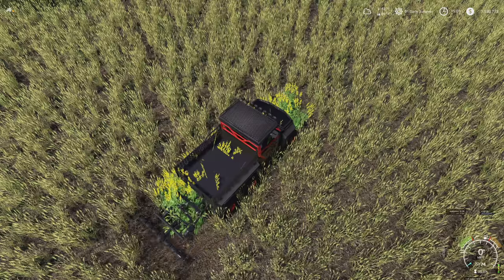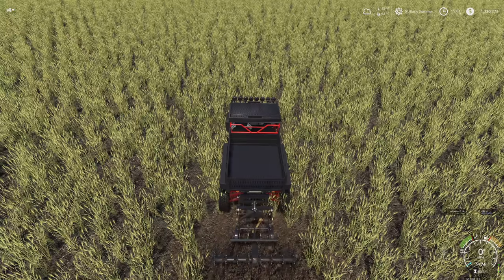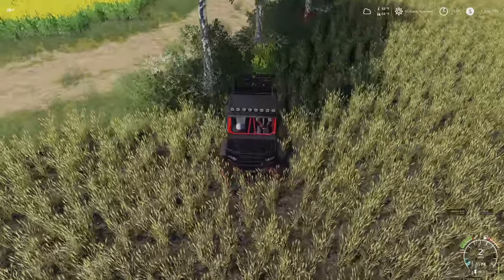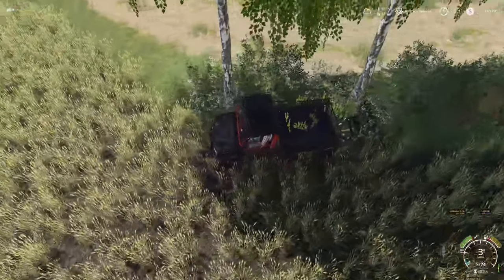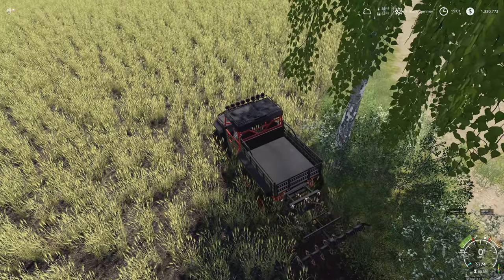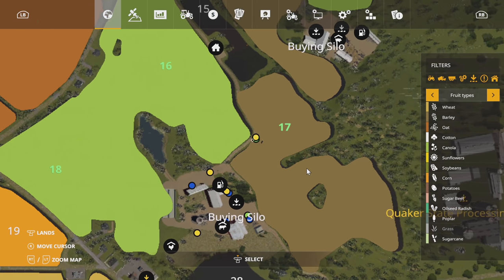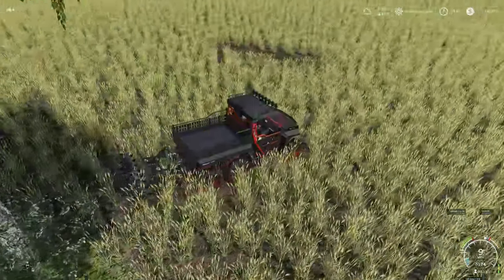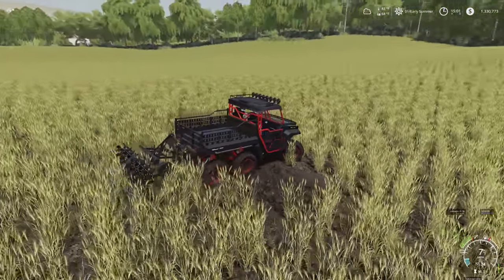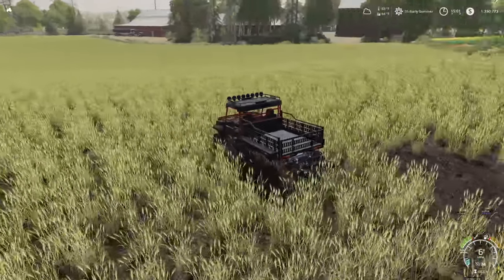All right, here we go. Drop it down, cultivate. We just need to get rid of this little section right here. There we go. First set — good there. And then second set back here. I guess we don't have lights that work through there. Drop it, turn it on and rock and roll. Should be good to go. Now let's double check and make sure everything is good. Still showing a little bit over there, however it doesn't look like anything is still here, so I think we are good.